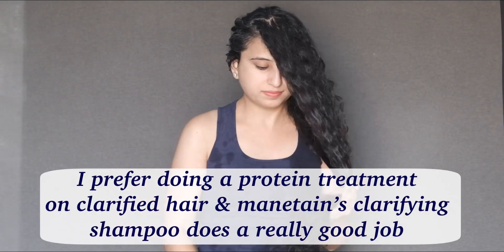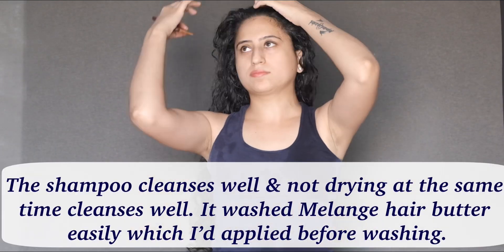Hey everyone, I've recorded another wash day routine. I started with a clarifying shampoo from Maintain because I wanted to do a gelatin protein treatment.